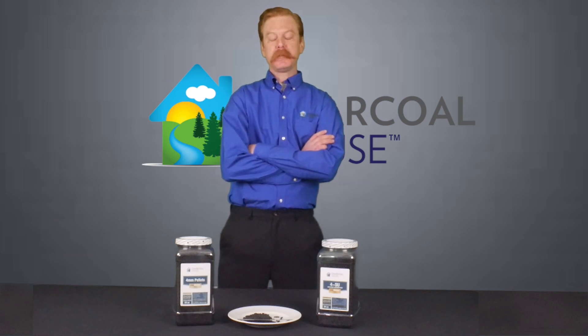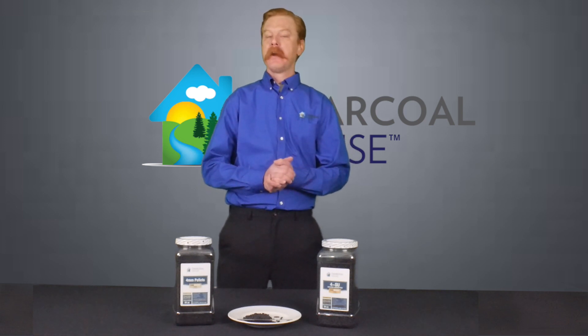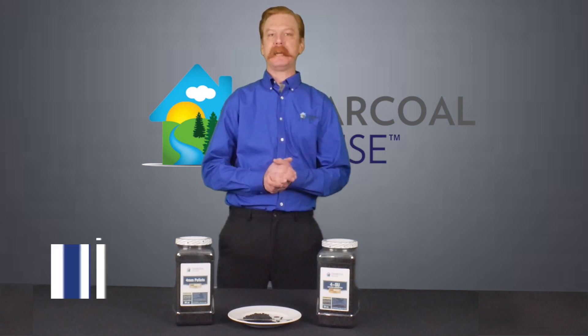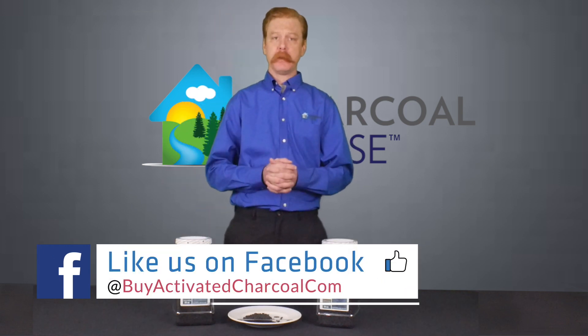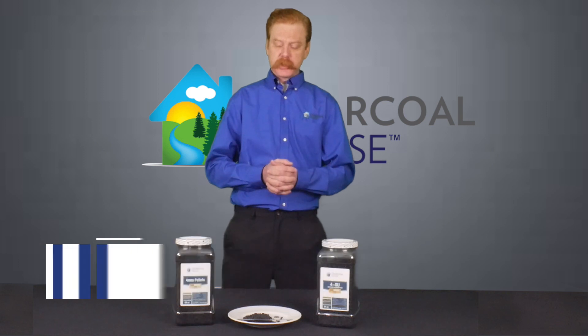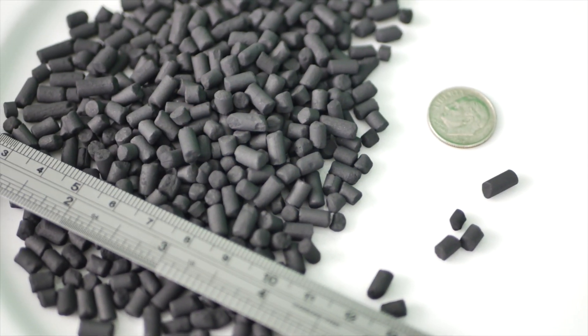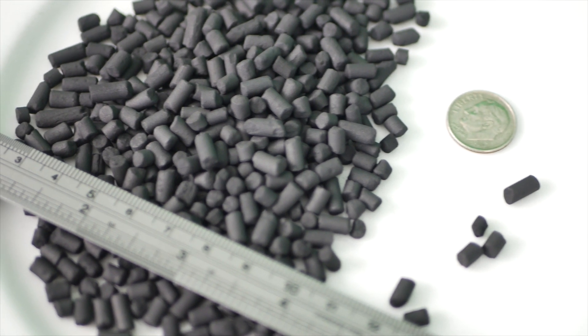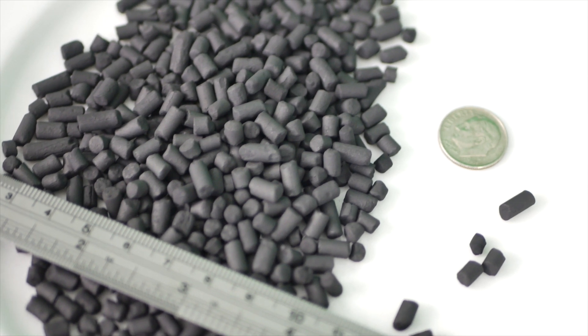Now this is typically used for industrial air filtration. So if you have a paint booth, a laser cutter, pretty much any paint application where volatile chemicals are present, this is the stuff that's going to work really well for you. The extruded shape allows it to fill a high capacity volume space where air is still able to penetrate it because of the way the pellets sit in the filter unit.